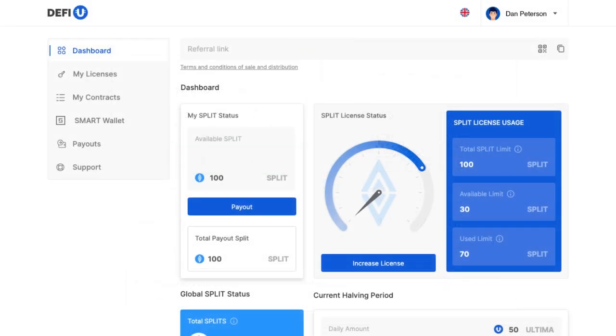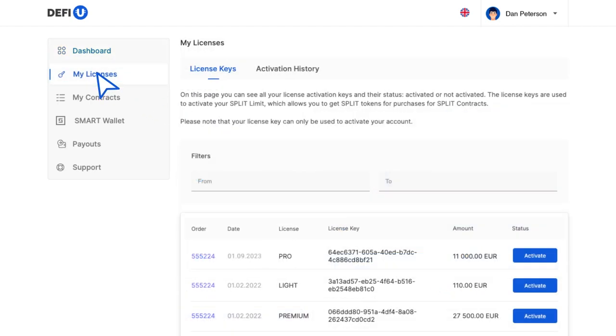Now you need to activate the license. To do that, go to the My Licenses menu section, find the license purchased and click Activate. If you want to view the Activation History, go to the Activation History tab.